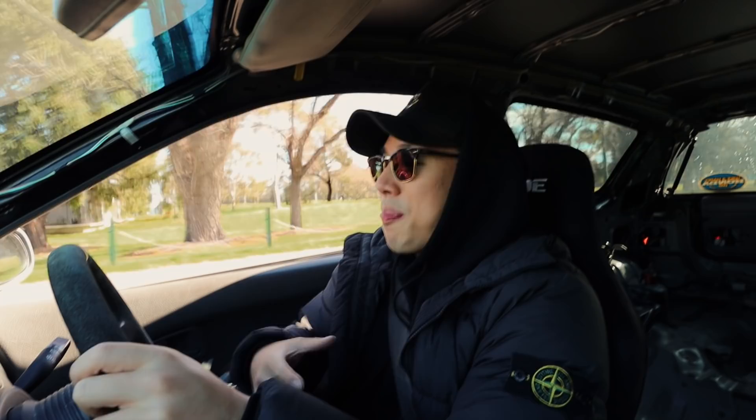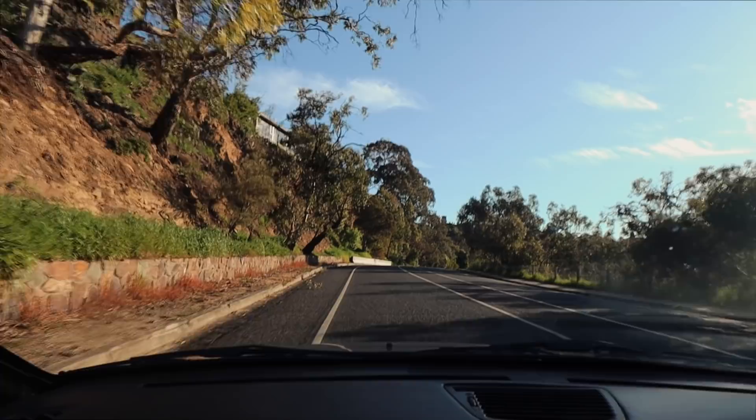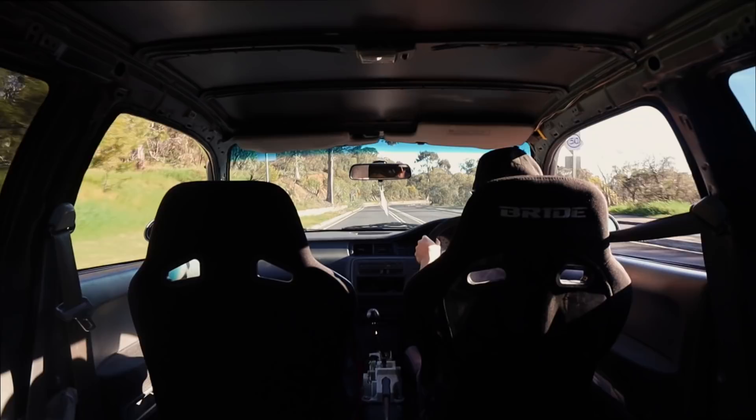Straight off the bat, I'm just going to tell you that this car is stiff. It's raw. It's back-breaking. The interior components are rattling everywhere. The engine mounts are shaking up the entire car. It's loud. There's no cats. Everything about this car is just designed for the track.